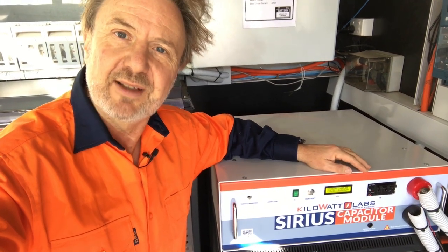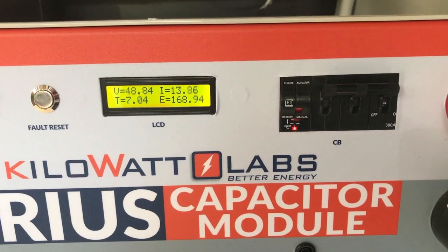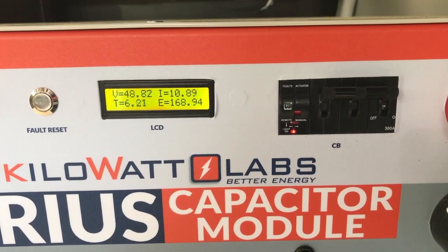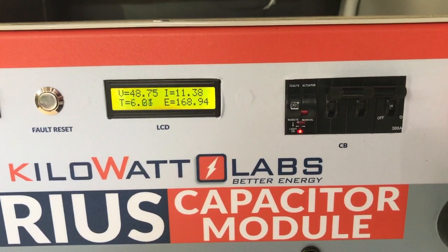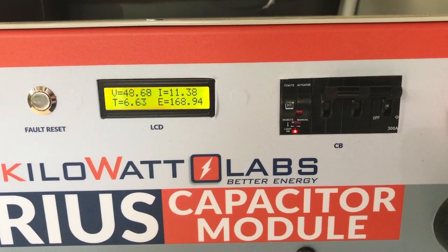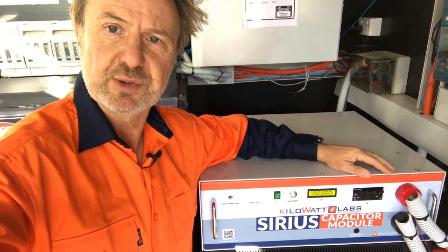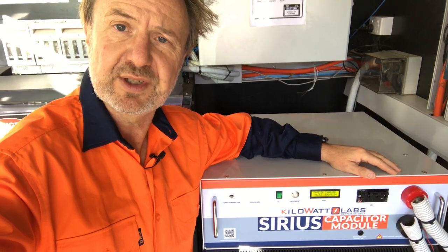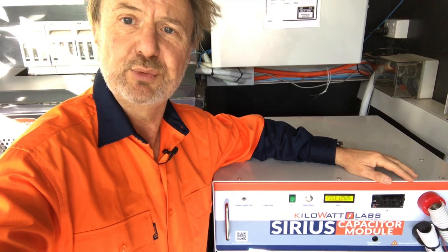The other thing I found really amazing is this motor-driven circuit breaker here. The motor-driven circuit breaker on the front is controlled by software inside the supercapacitor. So if the supercapacitor module voltage drops too low, it disconnects itself to protect itself from over-discharge, which is not a problem when it's paralleled with other storage sources. Equally, if the charging voltage goes too high — so if it goes above 54 volts — it disconnects itself.